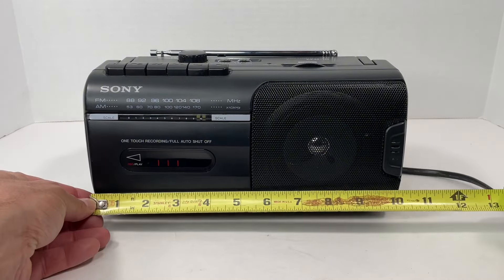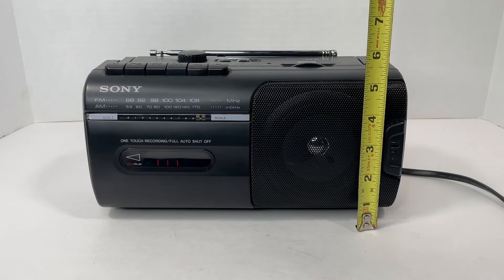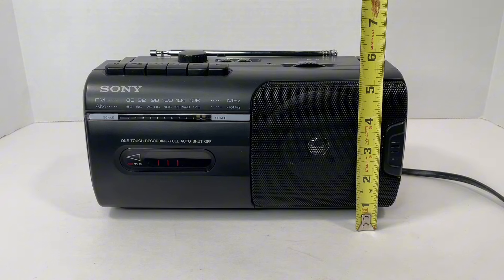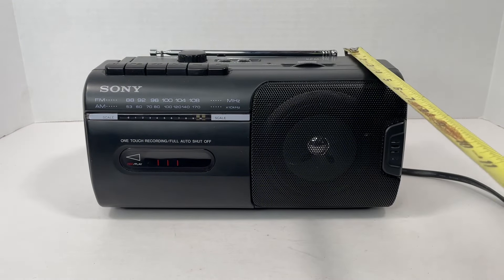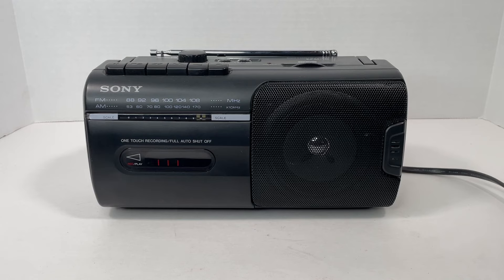All right, so let's go over the measurements here. It's just a little over 10 inches long by about five and a half inches tall, and then the depth on this guy is about four inches. So it's a great size, but let's go ahead and get into the features.